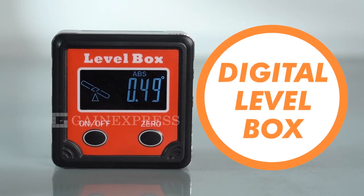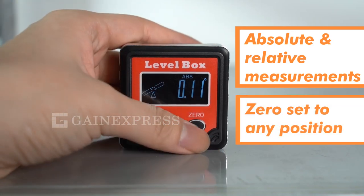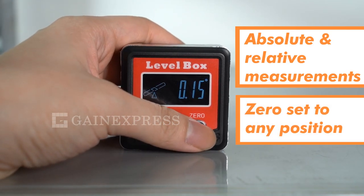The AGF260 Digital Level Box. This bevel box provides absolute and relative measurements, including the ability to zero set to any position.